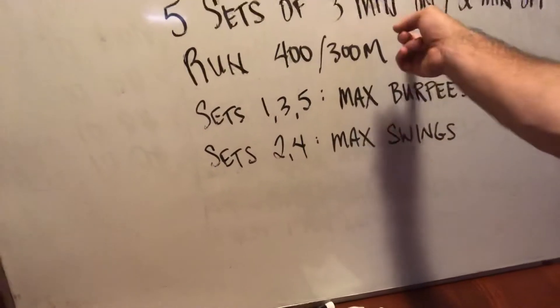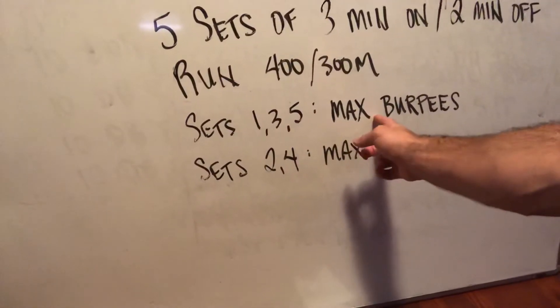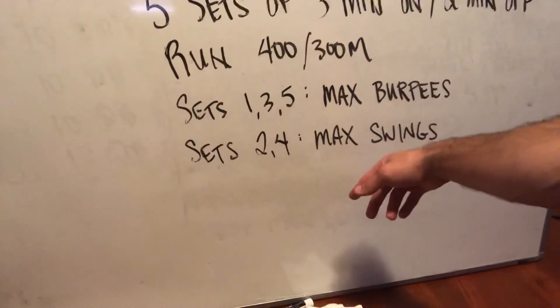In the remaining time on that three-minute clock, for sets one, three, and five, you'll do as many burpees as possible. For sets two and four, you'll do as many swings as possible.